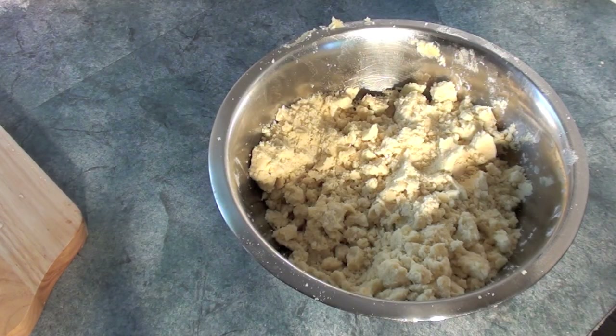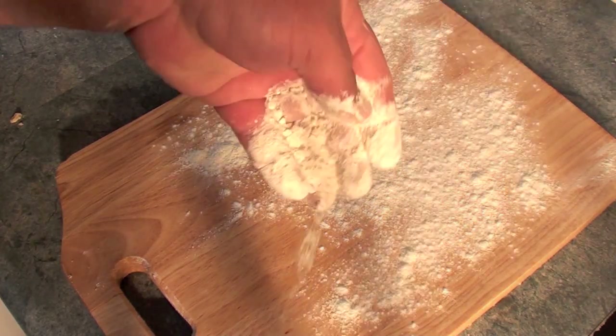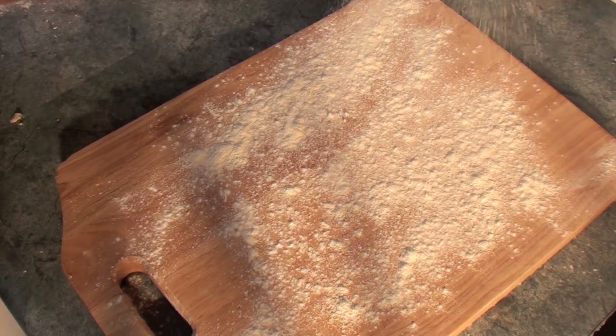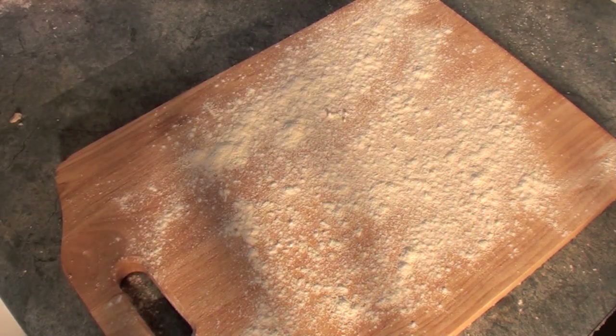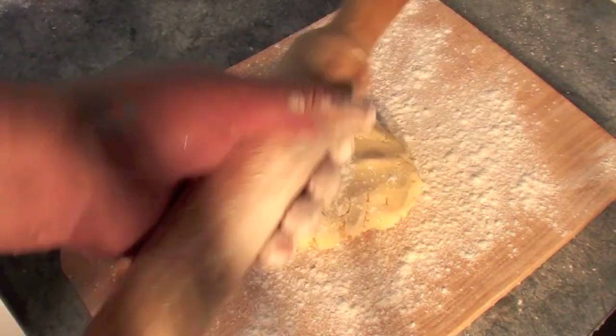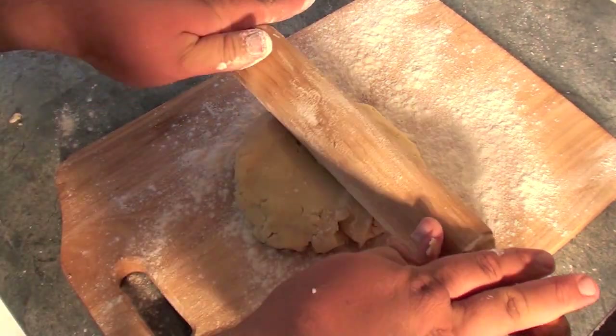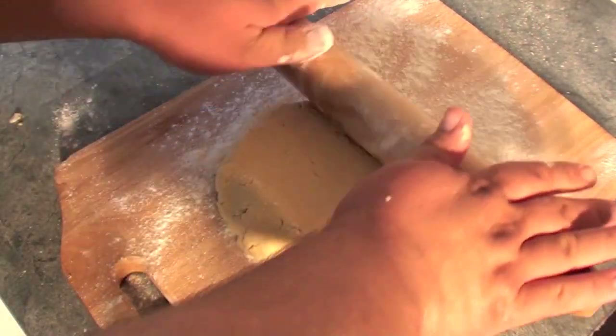Now it should look something like this. Next, lightly flour your chopping board. With about half the mixture on the board, first lightly flour your rolling pin — this will prevent the mixture from sticking to the pin. Next, roll your dough until it's about 5mm thick.